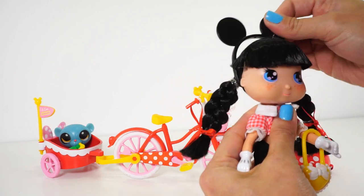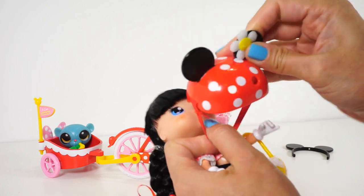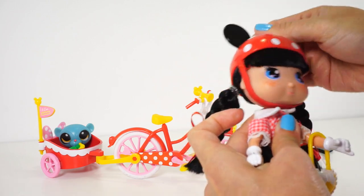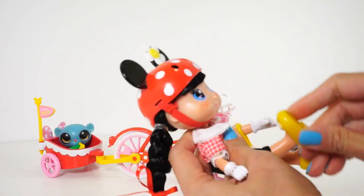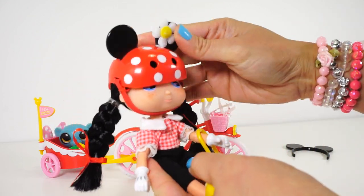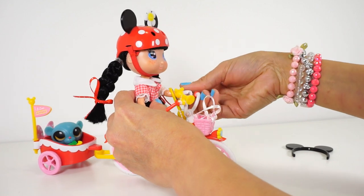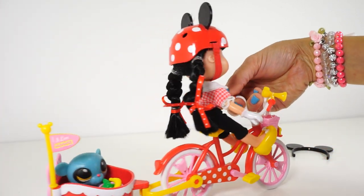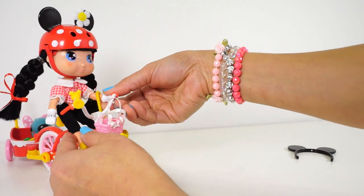Let's try her on the bike. This helmet is so cute! She looks great in the helmet. Her knees don't bend, but we can bend her full legs into a sitting position. Let's try getting her to stay on by herself.